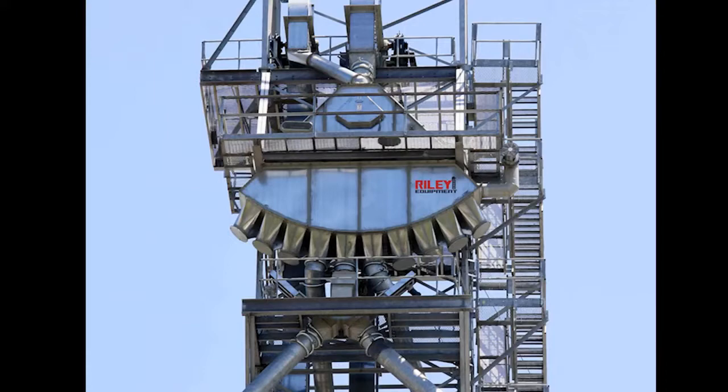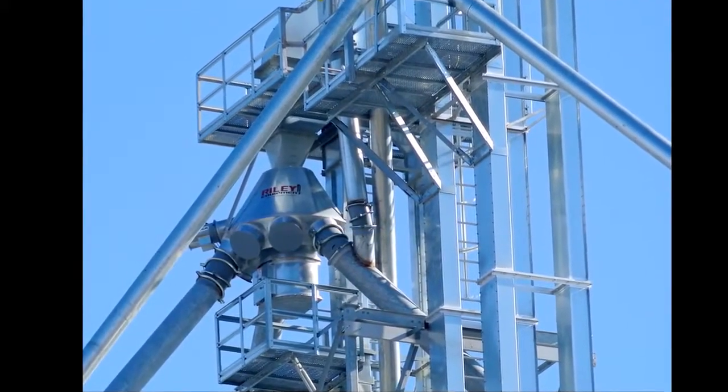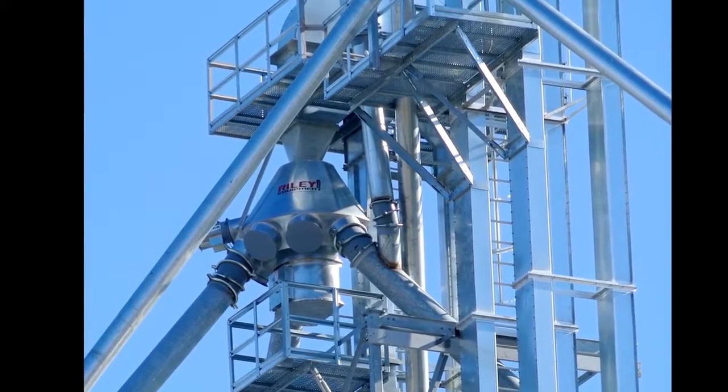The distributor turnheads are supported by two heavy duty bearings instead of the industry standard single bearing design. 45 degree distributor turnheads have a cushion box built into the design of the head to prevent grain damage during product distribution.